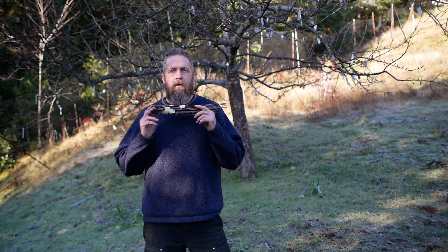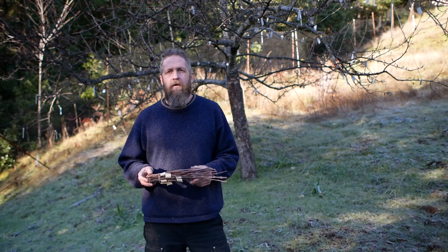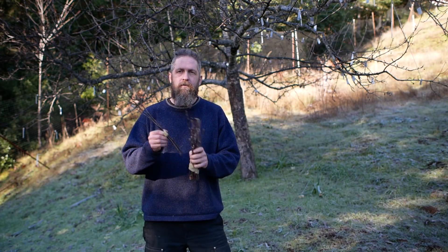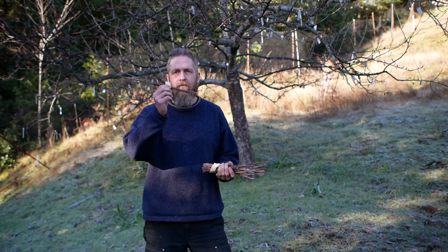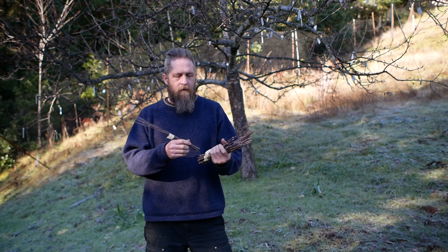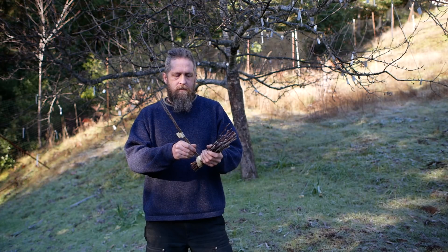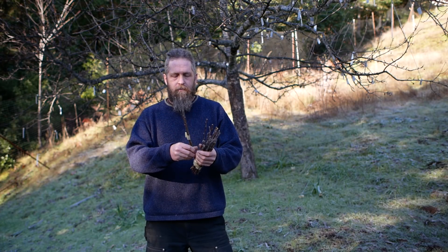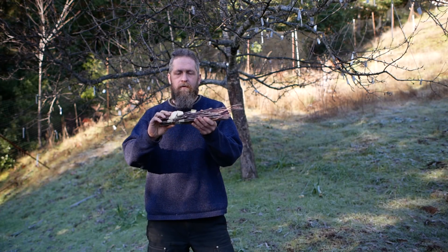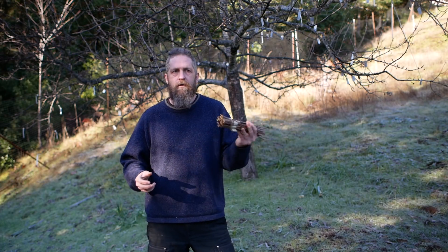I'm Stephen Edholm from skillcult.com and people often ask me where to get scion wood. These are the cuttings that you graft onto a tree or rootstock when you're doing grafting, so they're just dormant cuttings in this case. You can also use current season cuttings to get buds to do budding. More commonly, and especially for trading through the mail, you're going to be using dormant wood like this — cut when it's dormant, stored in the fridge, and then grafted on around spring.